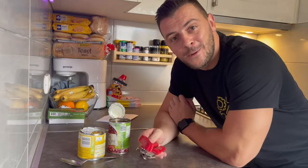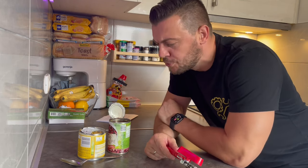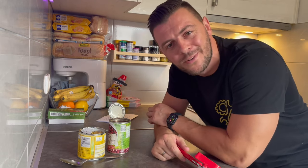I hope you don't find yourself in some survival mode trying to figure out how to open a can without a can opener, but if you do, I hope this video helped you. Thank you guys for watching and I'll see you in the next one.